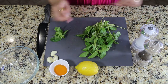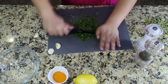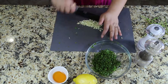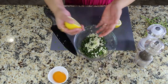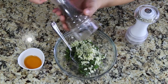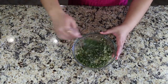Chop the mint leaves and transfer to a bowl. Smash three cloves of garlic, chop them, and transfer in with the mint. Cut one lemon and squeeze it in. Add some salt and crack some pepper. Add two teaspoons of honey and one and a half tablespoons of olive oil. Mix it all together and your dipping sauce is ready.